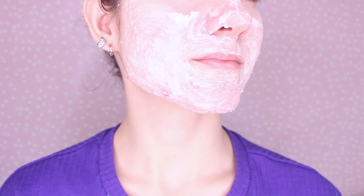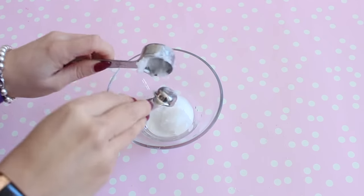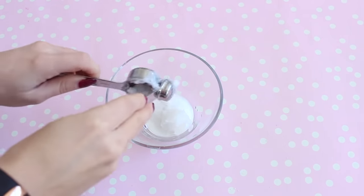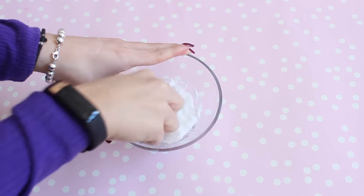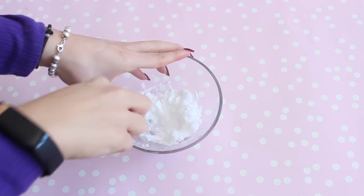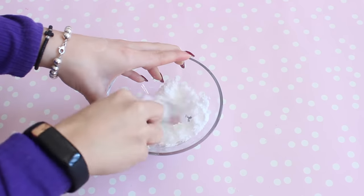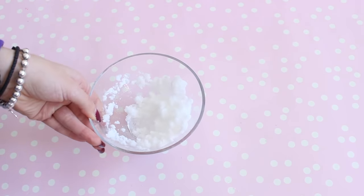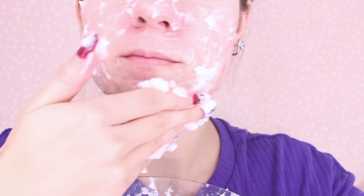If you want to make a quick face mask, just add a tablespoon of coconut oil into your baking soda. Once I mixed the mixture into a bowl, I applied it all over my face, of course avoiding the eyes. The coconut oil and baking soda are really going to help remove impurities and also make your skin smooth. I let it sit for 10 minutes before removing it with warm water. I'll link my other DIY face mask videos down below.